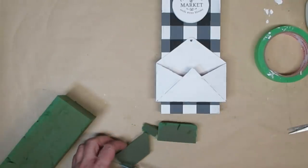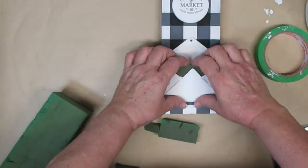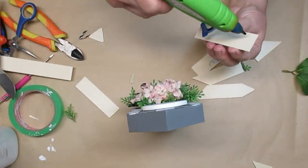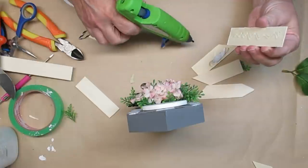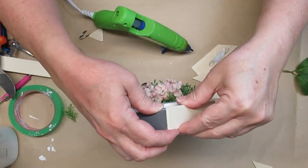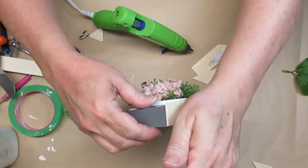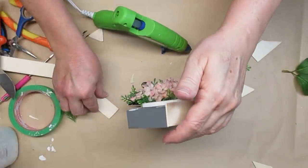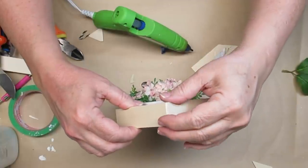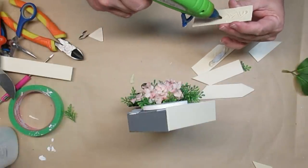I'm taking some floral foam and I'm going to push it into the envelope so I can add some florals and greenery. I decided that it looked a little unfinished without a roof on the house, so I just cut out some of my garden stakes to the right length. I'm going to hot glue them to the top of the house and then paint them white. I used some little pink florals that are really pretty delicate flowers and a little bit of some boxwood greenery, and I think this project is really stunning — it's so pretty, I'm not sure I'm going to be able to part with it.